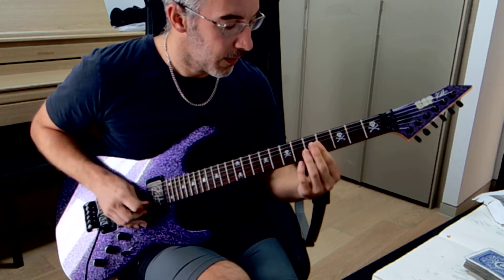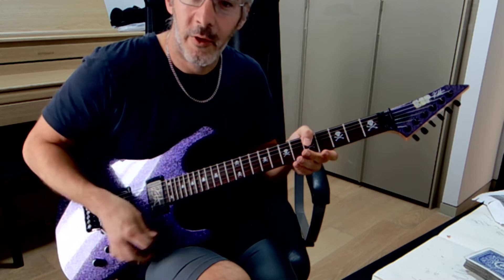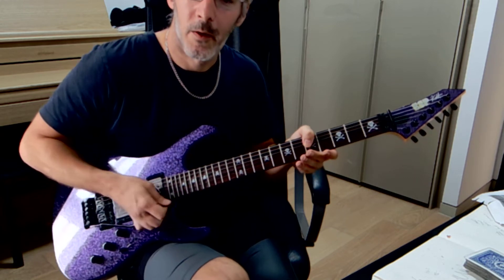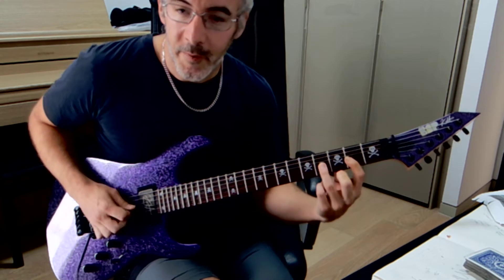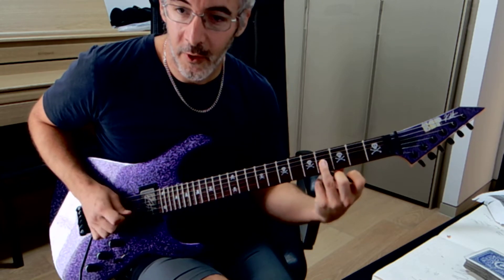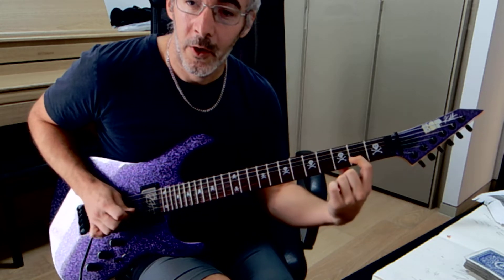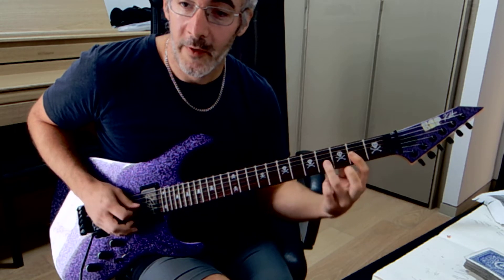Then we're going to do an artificial harmonic on the fourth fret of the B string and then just go nuts with the whammy bar. All of these notes are artificial harmonics, but I'll show you the notes first. So it's four on the G string and then we're going to do a little bit of a bend and then walk down like that.